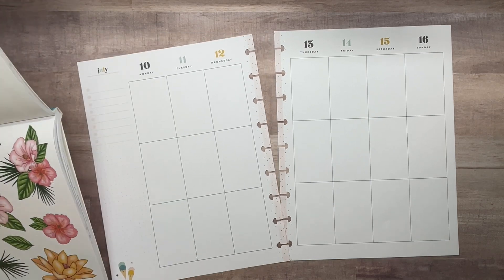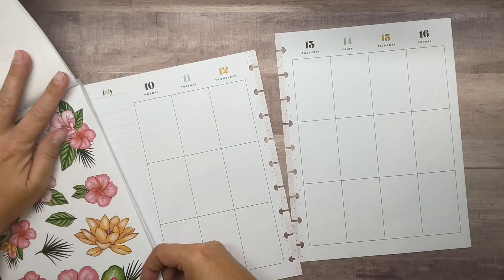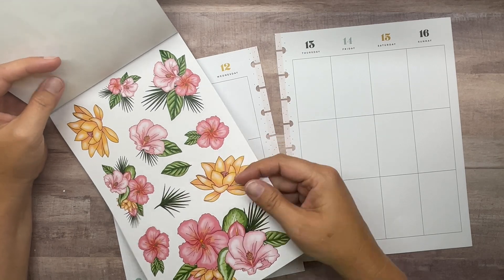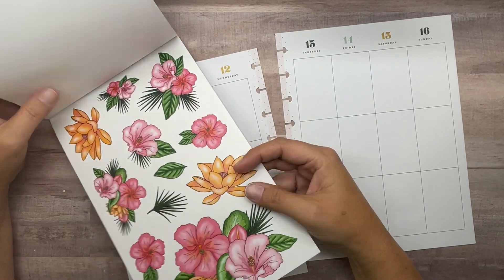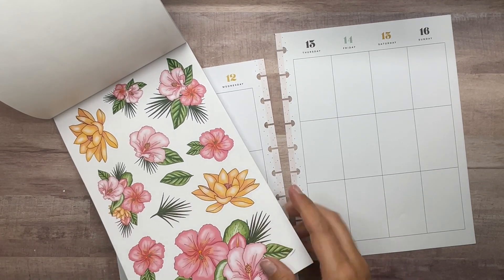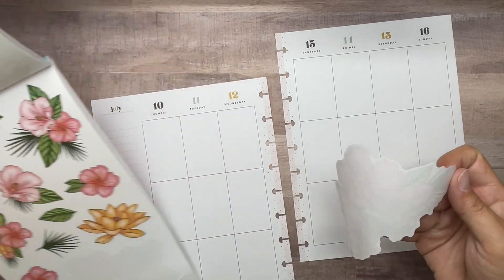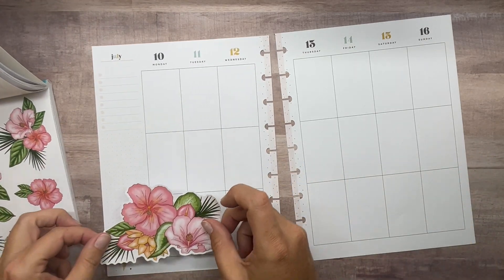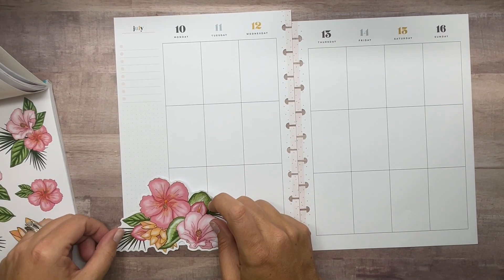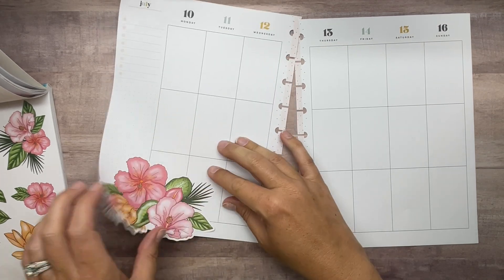I think I'll go in with some flowers to start since they're bigger. This sticker book has most pages with a paper version and a clear version of the stickers, so we're going to pull the paper flowers in. I'm going to bring this one right down here to cover up these little ice cream cones so we don't have to worry about any white-out — that's actually a good spot, I like that.